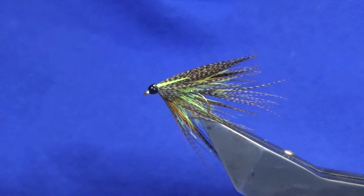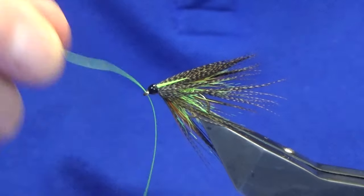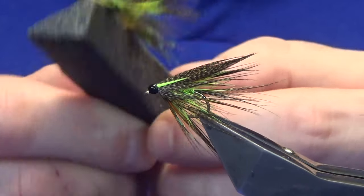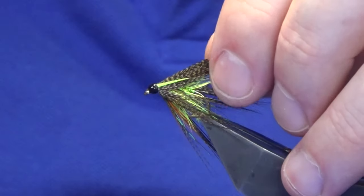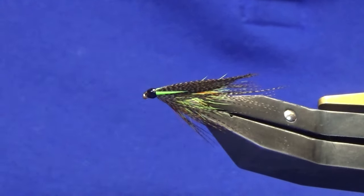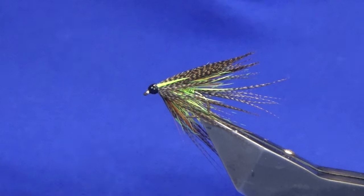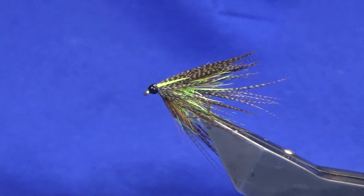One more thing before we go — just make sure that the eye is clean before you varnish. And there you go guys, that's the Emerald Dobbler. It's a great fly for the Irish loughs — nice and bright, nice and colourful, it's got everything that you want to see in an Irish lough fly. I think it's worth having a couple of those in your box. Thanks for taking the time to view the video, it's always greatly appreciated. I know how busy people are, and all being well I'll see you on the next one.